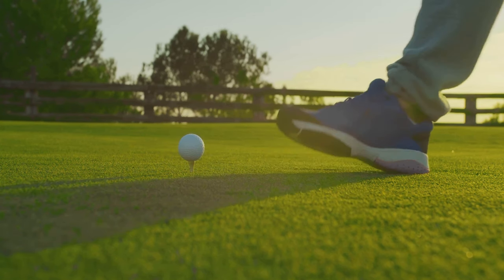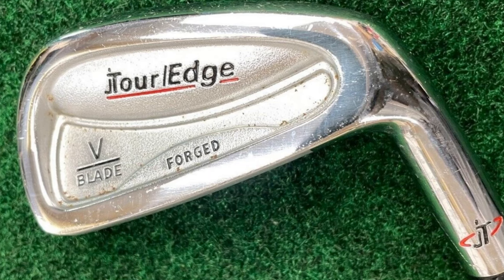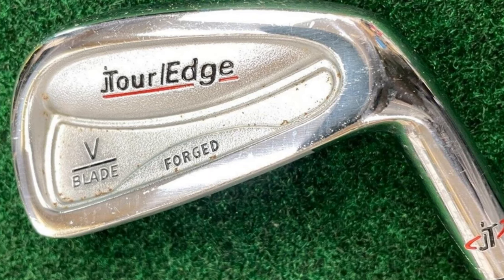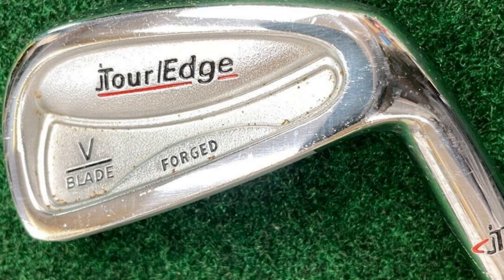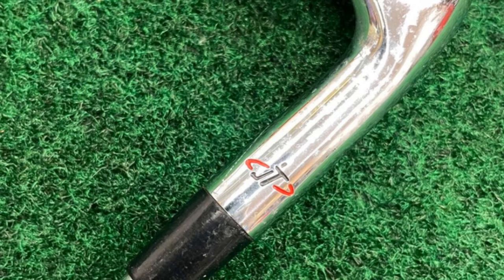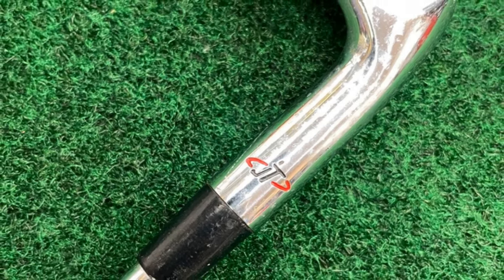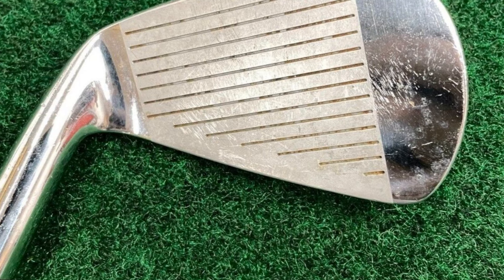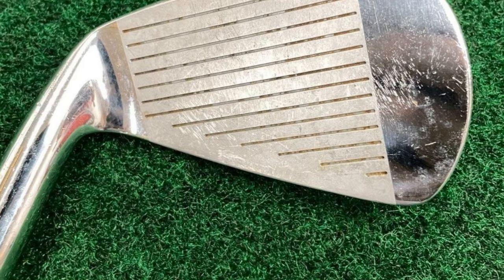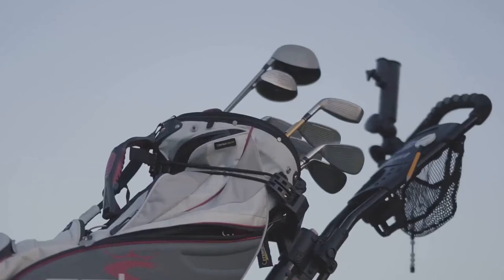The long irons have a lower center of gravity, promoting a higher ball flight for maximum distance, while the short irons have a higher center of gravity, allowing for more control and precision in your shots. Visually, the vertical flow concept is strikingly evident in the dual muscle-back design of the irons. You can see the two muscles — one at the bottom and one at the top of the rear cavity — working together to achieve the perfect center of gravity for each club.